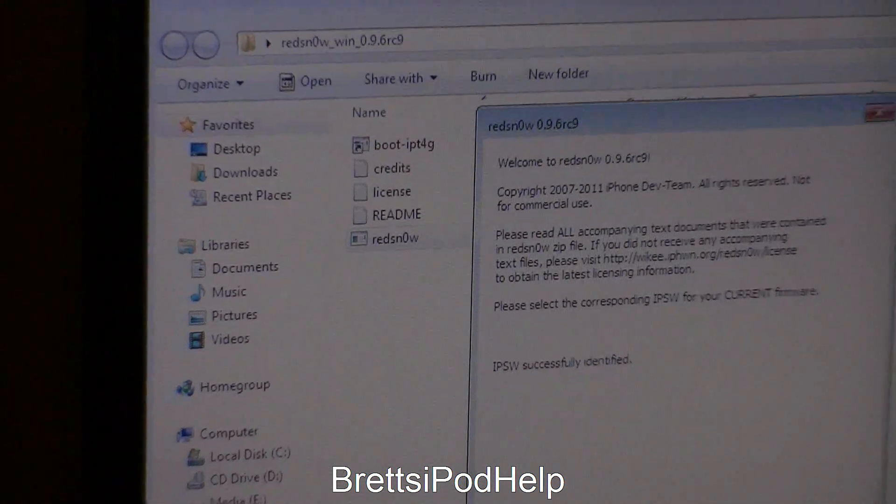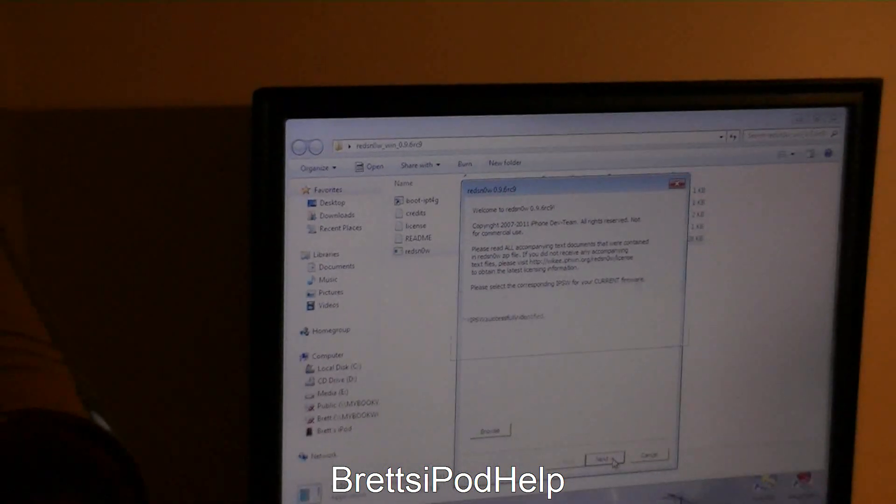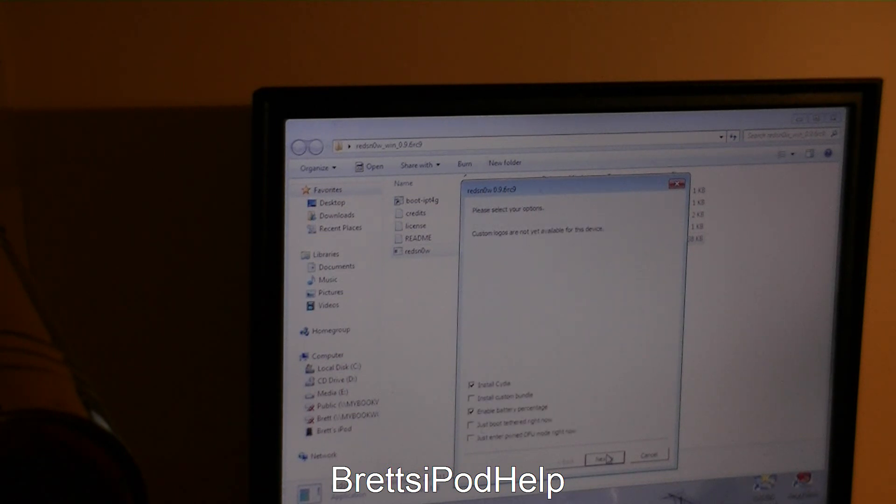Then all you need to do is press Next. This should take just a few seconds — it is preparing the jailbreak data. You will need an internet connection of any sort for this: Wi-Fi, Ethernet, it doesn't matter.